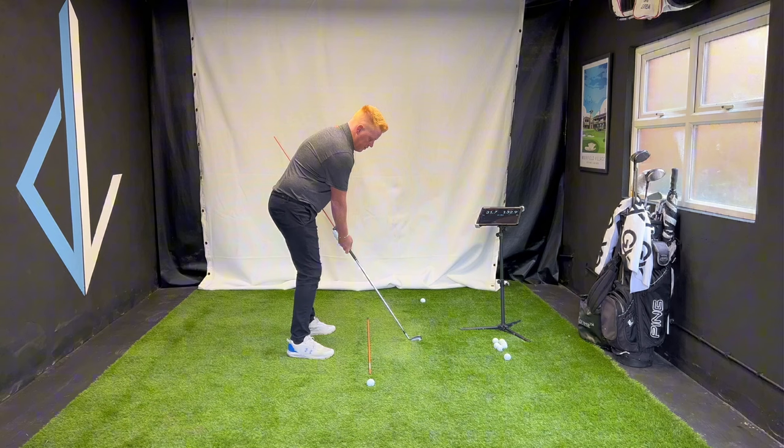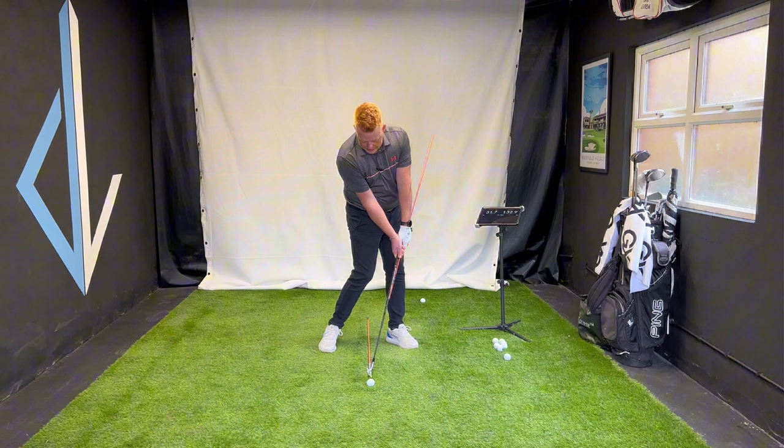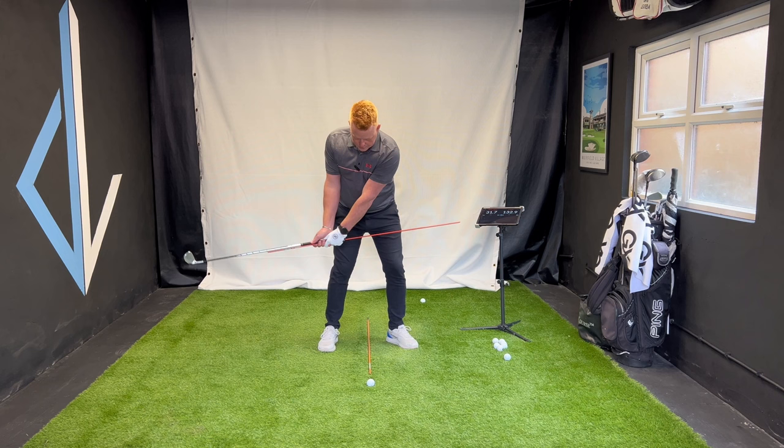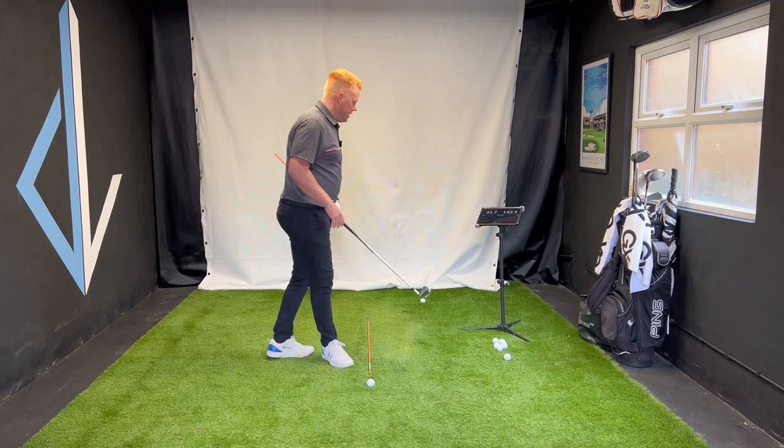As I turn the logo down, I'm closing — squaring up — the face. If I just focus on keeping the stick off my side without doing this, look at my club face — I have no chance. I have to use the wrist to square it up. So we're building this in steps: get the feeling of more lean than at address, go back hip high, turn the logo to the ground, and stop at impact.